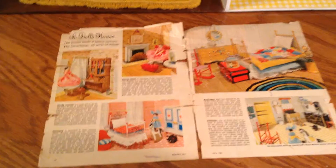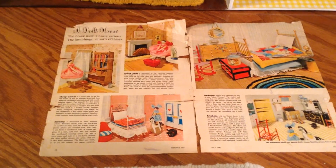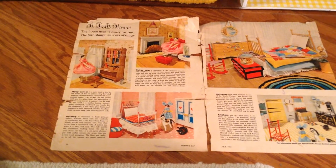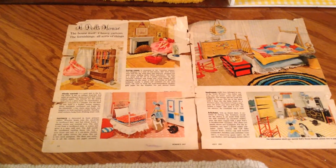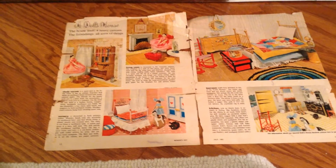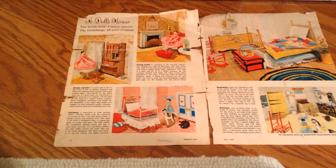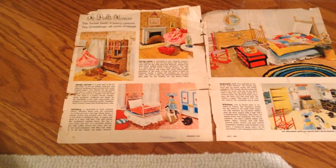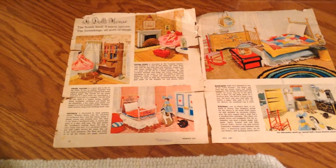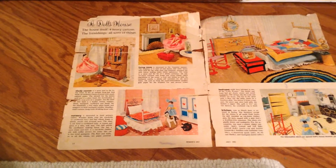I've told you all before that I've loved dolls my entire life. I was 14 years old before I basically felt like I was forced to stop playing dolls out of sheer embarrassment. But anyway, that's another reason I'm so thankful for the Reborn dolls and the Reborn community, because it has given me a chance to enjoy dolls once more.